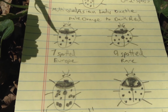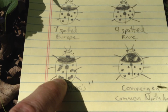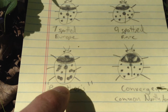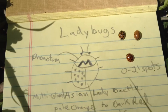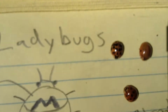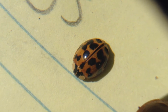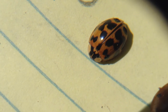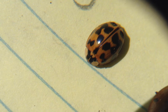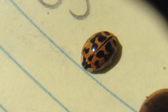Another one you might find is the parentheses. This one has spots that are fused — they're so close together that they look like little parentheses. We can see a little bit of that on this Asian one; you can see the spots are so close together that they kind of fuse. But this one has that M or W on its pronotum, so we know that this one is the multicolored Asian lady beetle.